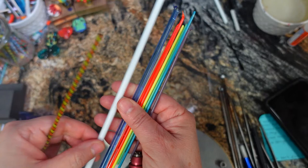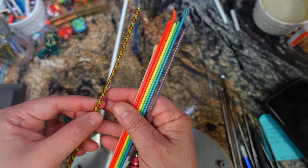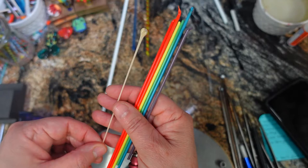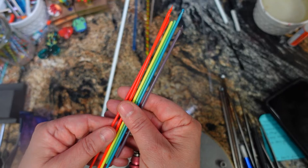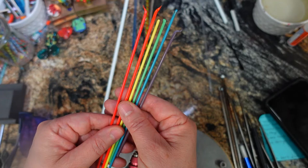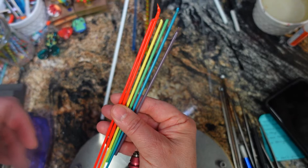Our colors for today are white for the balloon base. And then there's some sky between the balloon and the basket, so I have some transparent blue. The basket, I'm going to use some ribbon cane. And there's little ropes to attach the balloon to the basket — I'm going to use these. And then for the balloon, I just grabbed some rainbow stringers. You can use cane, Zanfirico, or Lattachino — whatever you want to make the balloon colorful and happy.